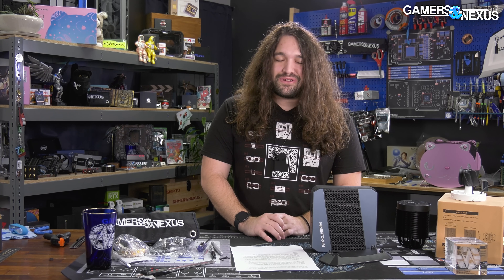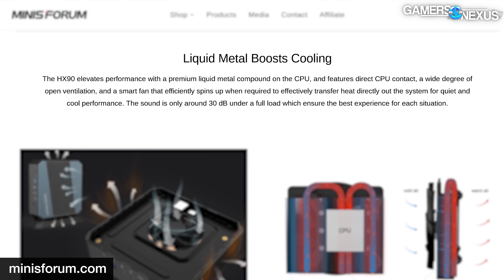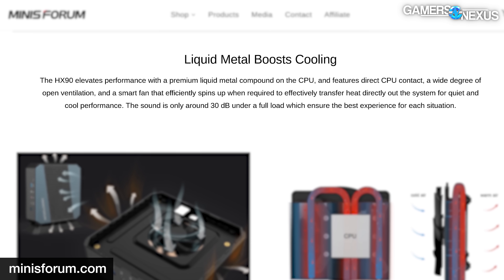Then we tested the second one for a week. They emailed us and we encouraged them to be honest: is there liquid metal on this one? — without telling them that the thermals looked basically the same. Something seemed fishy. They replied yes, and then a few days later replied no, our bad. It's clear at this point that liquid metal should not be on the marketing sheet for this product.